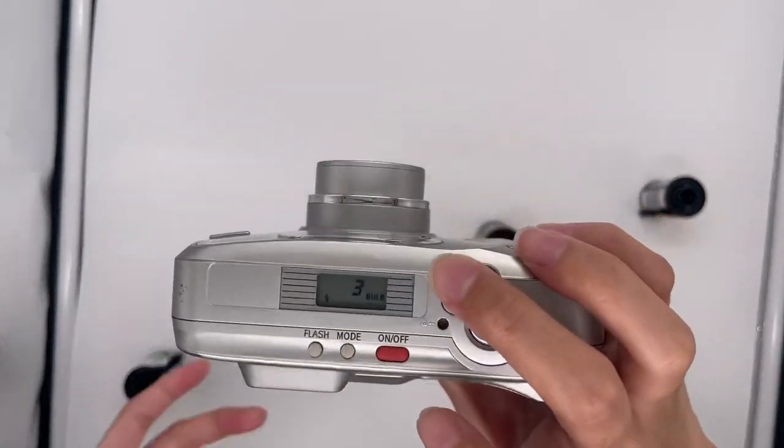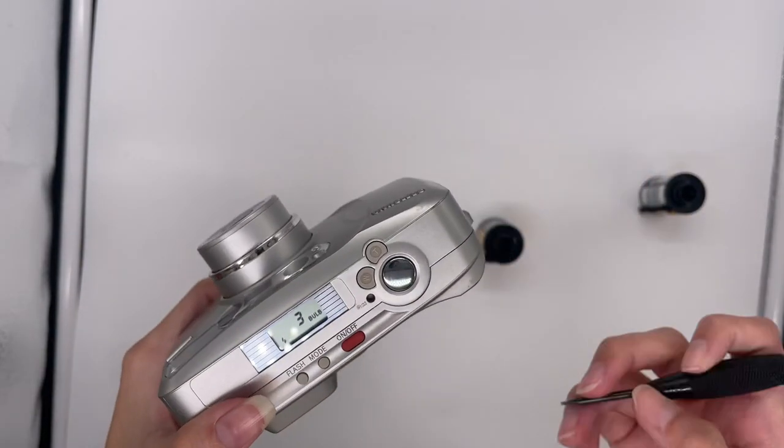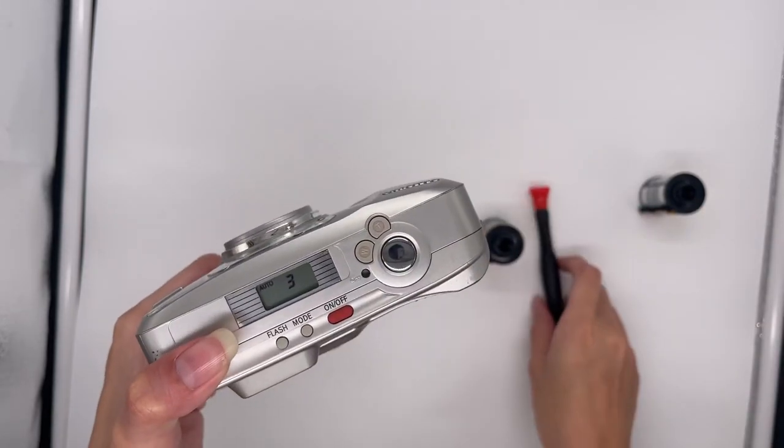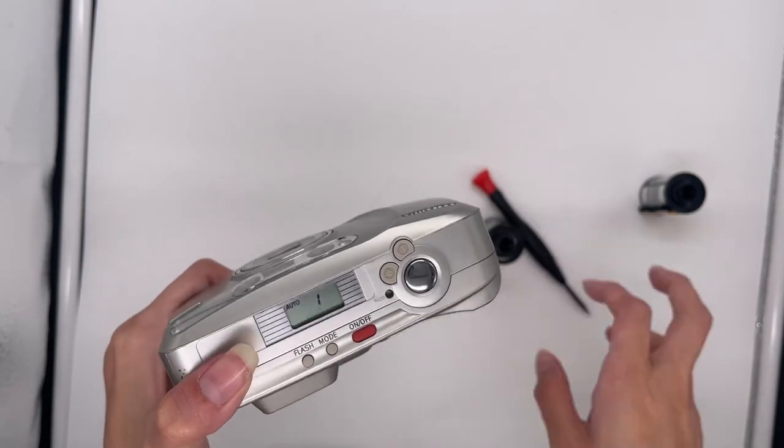This is an auto rewind camera, so when you're done taking pictures it will rewind by itself. Just to show you I'll poke this, but you don't have to do that because it's auto rewind. When you finish taking like 36 or 37 shots, it will rewind by itself.